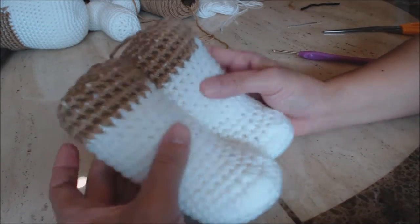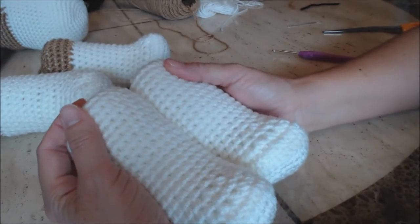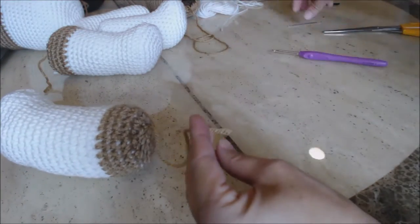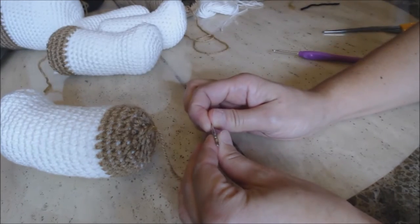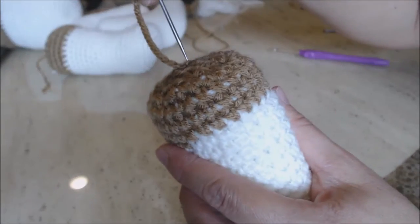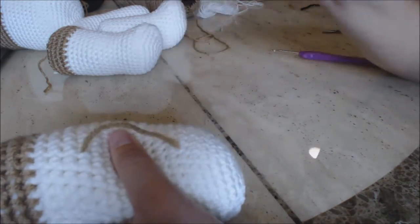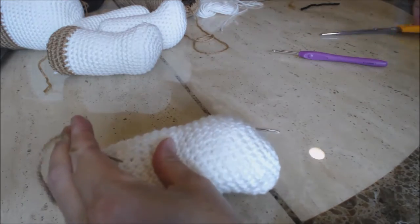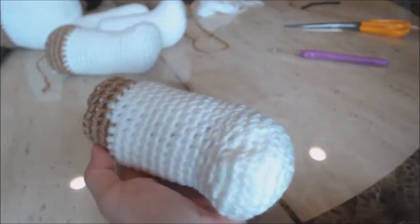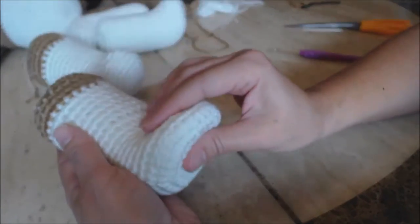Now you should have two back feet. Go ahead and finish your two front feet. Then take your tapestry needle and we're going to bury the loose yarn ends on the top. Take your loose yarn end, place it on your tapestry needle, go right through the top and come out anywhere. Cut the loose yarn end — that buries it inside the work and looks nice. Finish all of your feet and then come back and I'll show you how to make the tail.